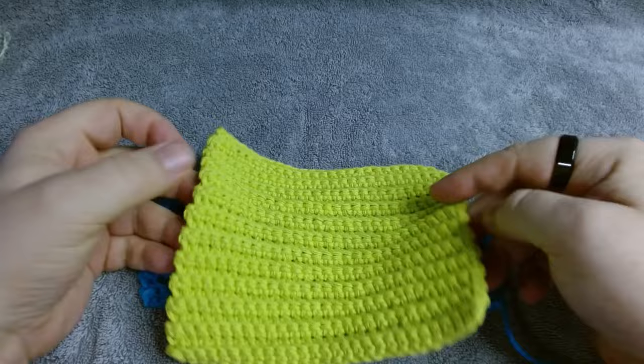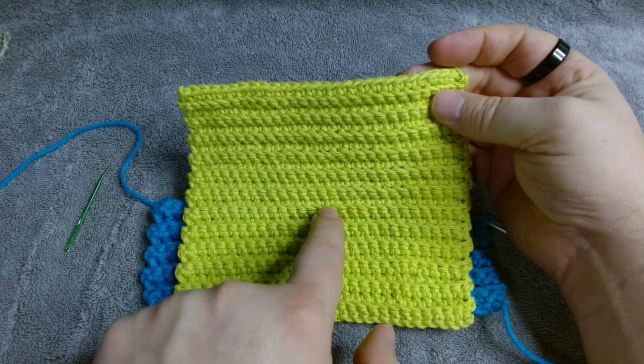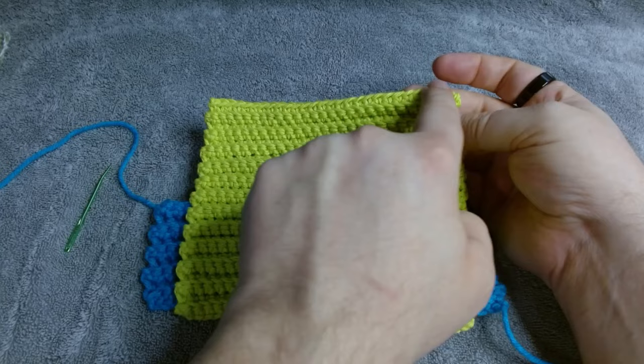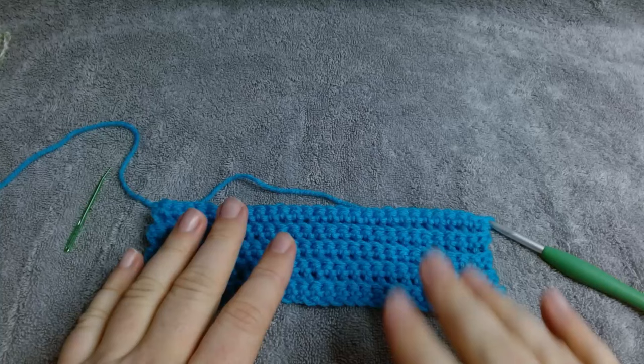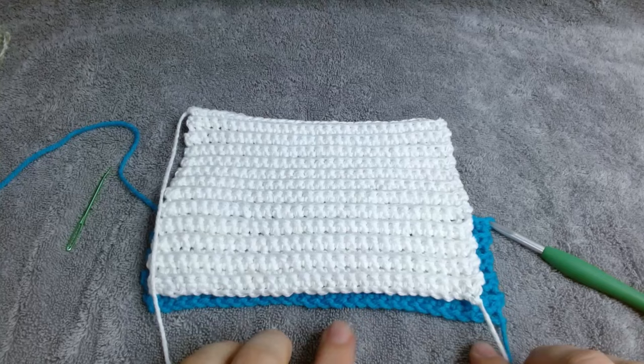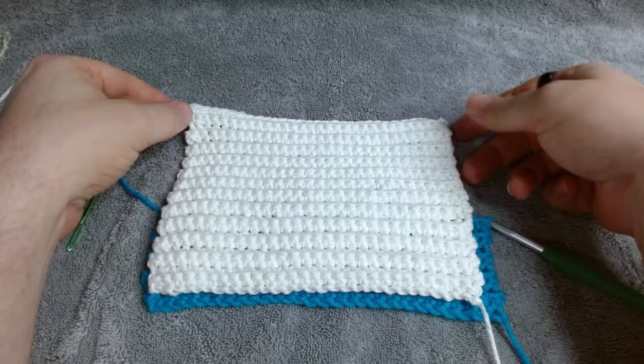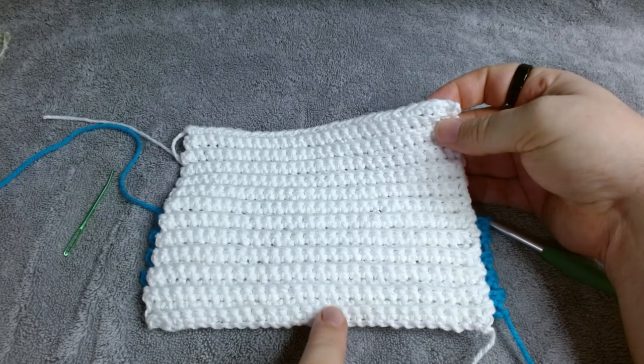Looking at the finished example: ridge and a dip, ridge and a dip — counting two, four, six... up to twenty-four, and then there's a row at the top. You'll continue in pattern for 25 rows and you'll know when to stop. When your tail end is on the side of your dominant hand and your working yarn is at the opposite corner, and you have 25 rows — that's 12 ridges. Not 24 ridges; that would be a huge cloth.